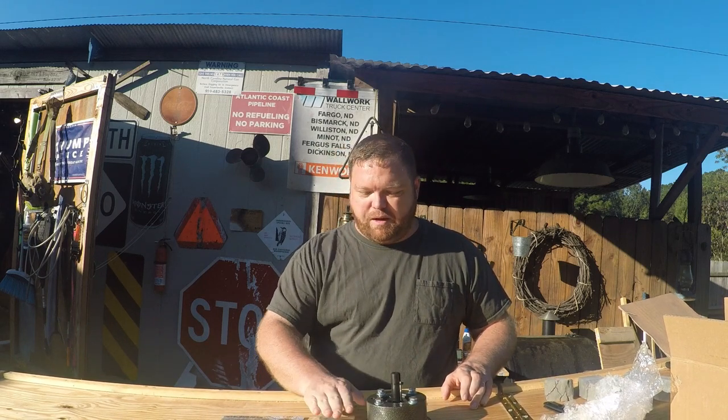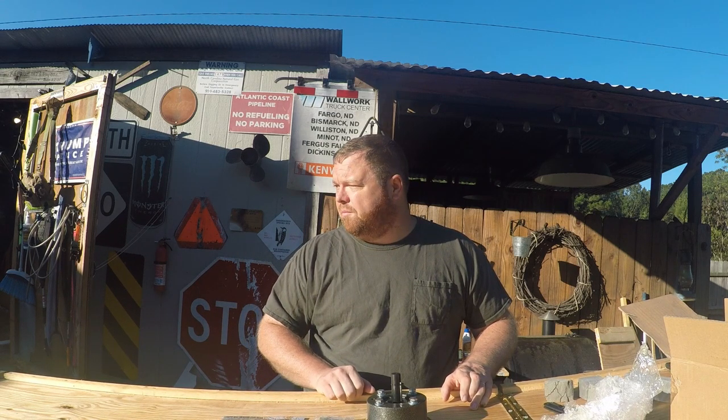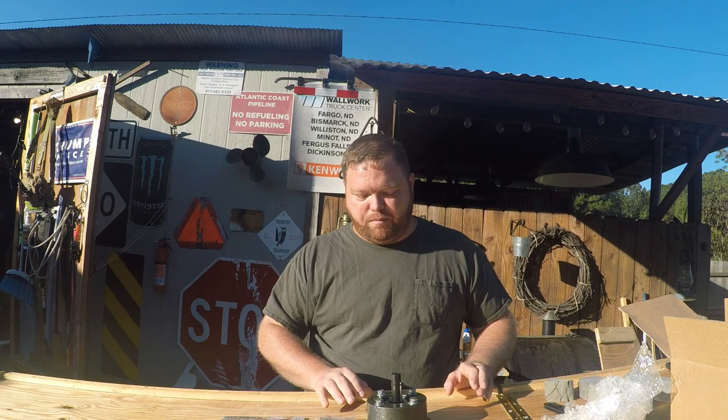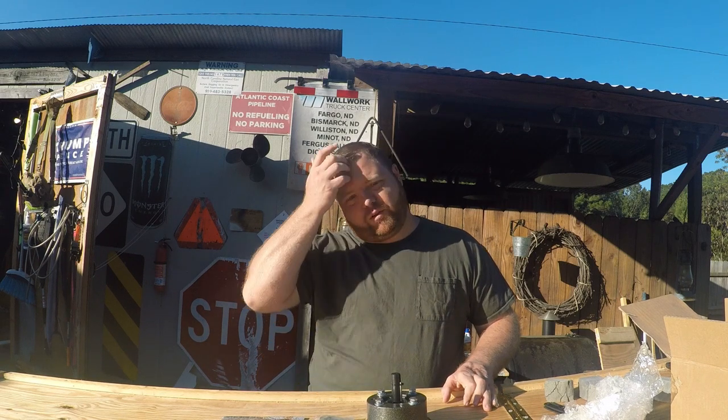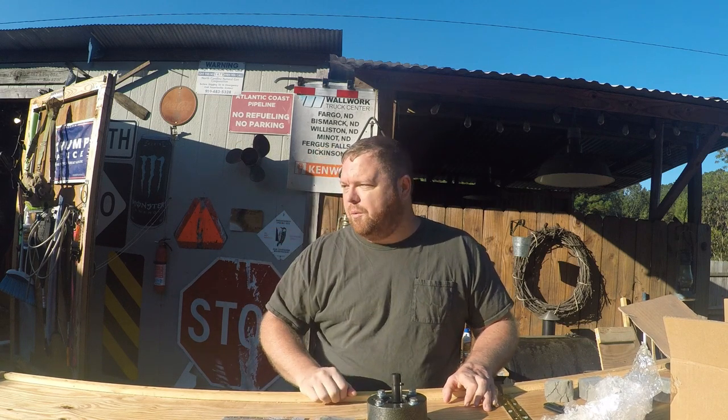We'll get the motor painted, and probably get the transom and the boat painted so I can mount all this back up. Hoping by next week to be on the water doing some runs for weight distribution on the supplies and things like that.